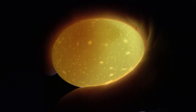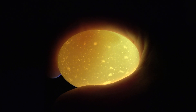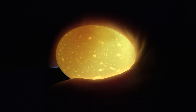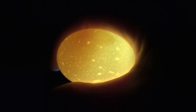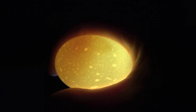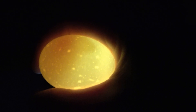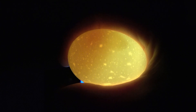Two weeks later, if you see your egg still looks like this — no embryo — just toss it away. Someone might break it and check inside, but I don't advise that because it smells really, really bad. Don't do it. Just don't do it.